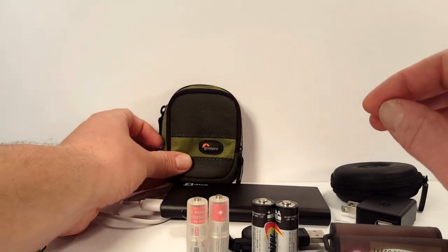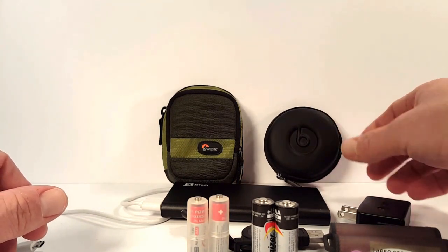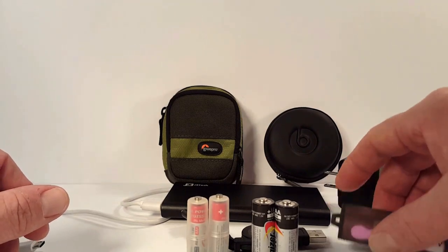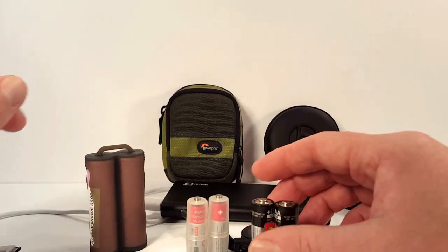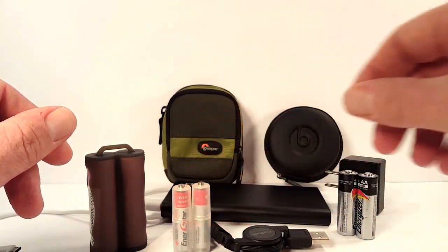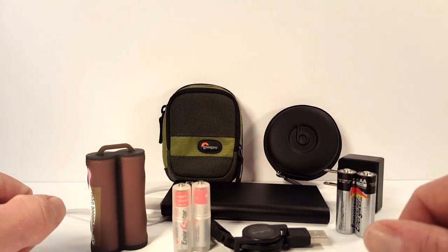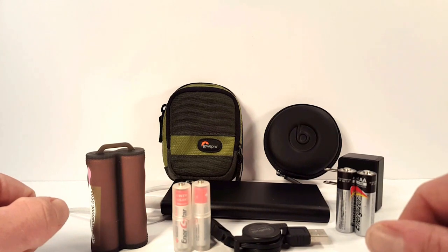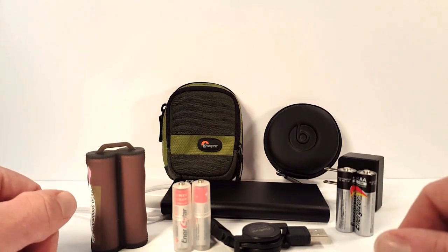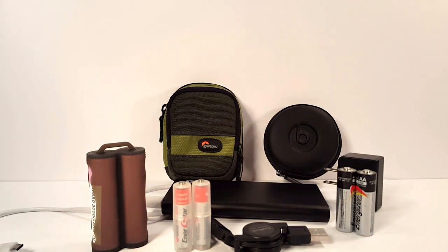So guys, following on from my last EDC dump video where I was asking you questions about what you think I need to have in my kit and what I should update — I just wanted to get your thoughts. What do you carry around day to day in terms of electronics, batteries, that sort of thing? And what do you think I'm missing? I know this is very personal to what devices and things you use, your profession, and what you do in your spare time. But any ideas are welcome. And if you see anything you think is amiss here, do let me know and I'll get some discussion going in the comments. Otherwise thank you for checking out this review and EDC discussion — I'll have more videos for you soon. Cheers and have a great day.